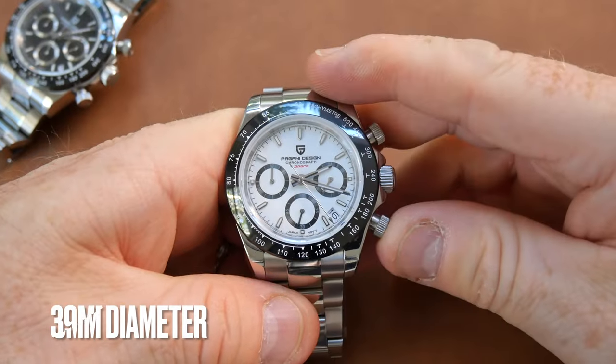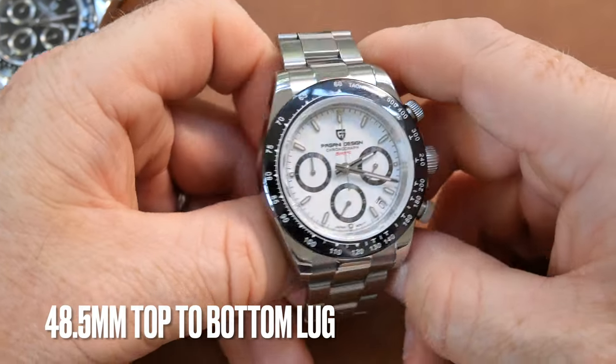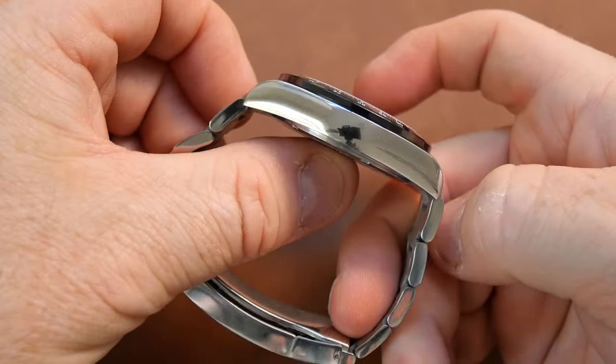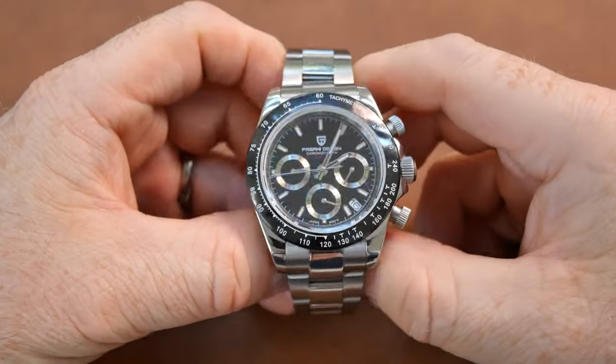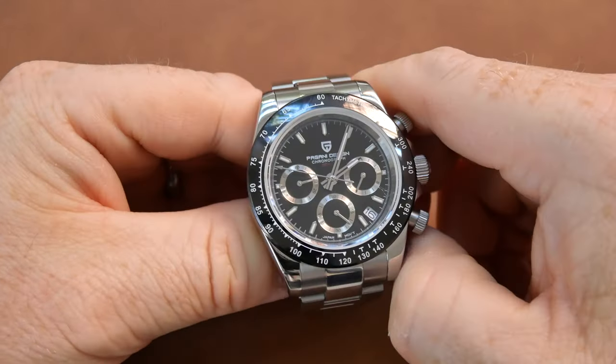We'll start things with dimensions as usual. You have a 39mm case diameter, 48.5mm from top lug to bottom lug, 12mm case thickness, and 20mm lugs.